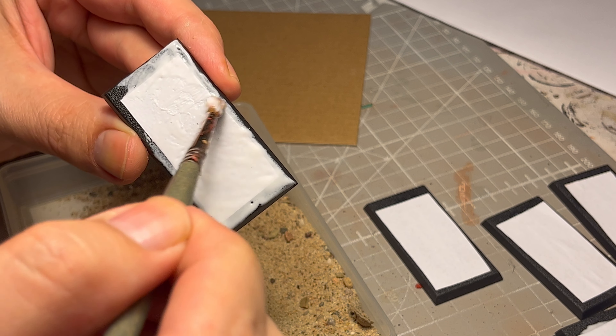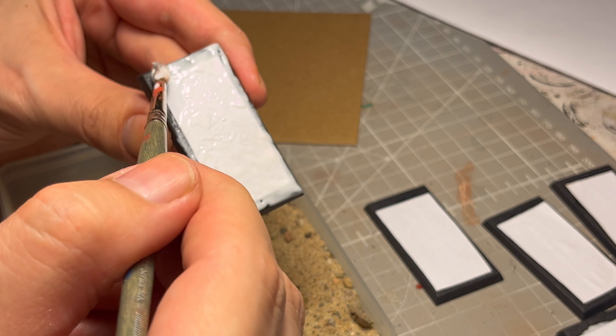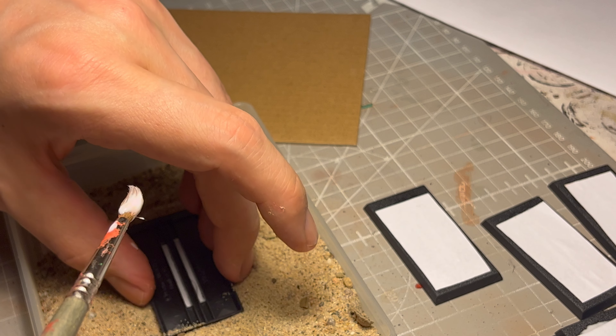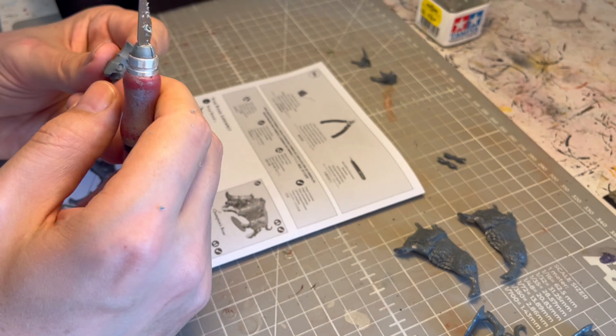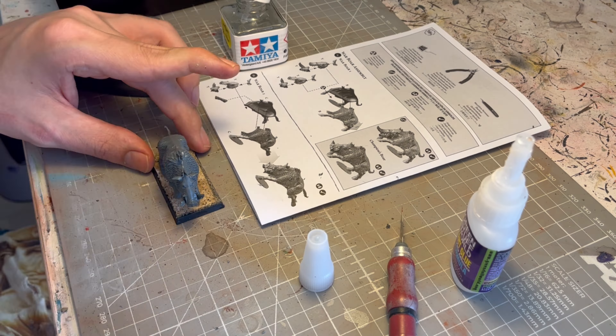I do a thick layer — you could probably do it more sparse, but I feel like it makes it more robust and ensures I won't accidentally cut a hole into the grooves while working with the model. Putting Old World models together — the cutting and scraping...